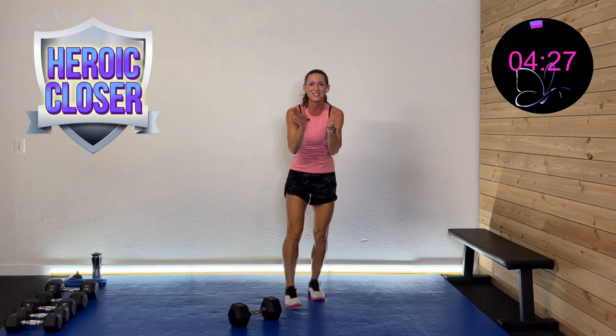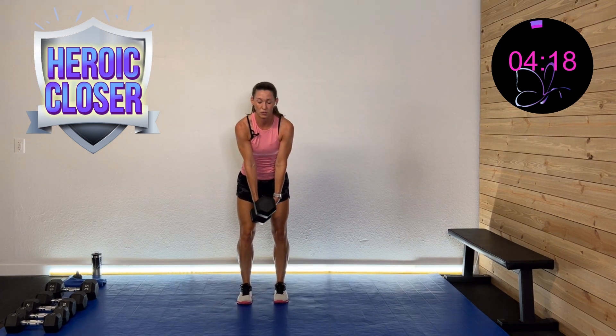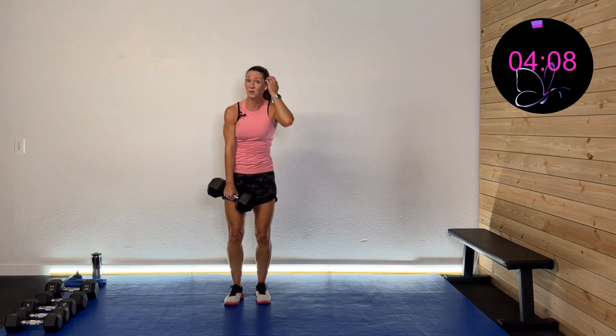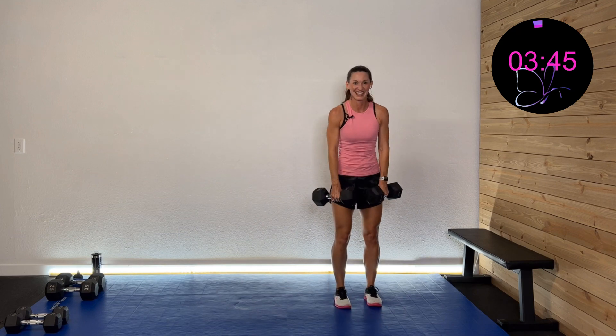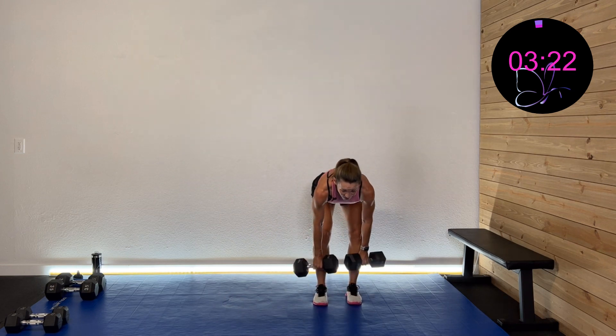Time for the heroic closer! We're going to do a nice deadlift with legs closer together, then step and squat. Deadlift, step and squat — that's what we got going. Grab a weight you can work with — I've got my two 25s. Deadlift, step and squat. Working that baby. Nice and controlled. As I squat and step, gotta love these closers. Finishing strong! Working a little bit longer on this last one.